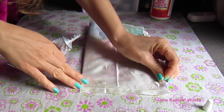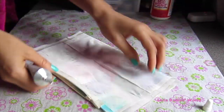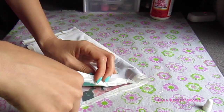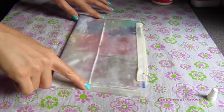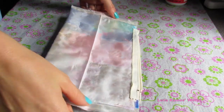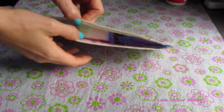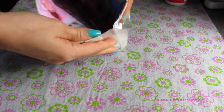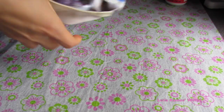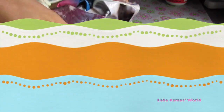Final step — we are going to glue the sides using the E6000. Just make sure you press on the sides really well and let it sit and dry well. Once it is completely dry, turn it to the right side and ta-da! You have your clutch bag made of pictures from Instagram or Tumblr.